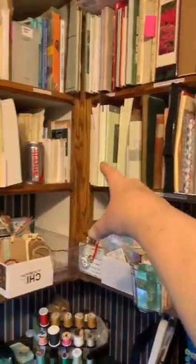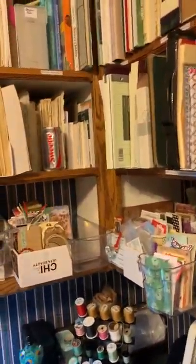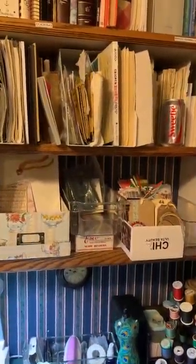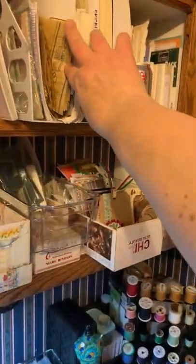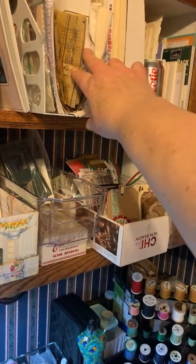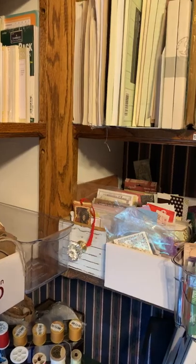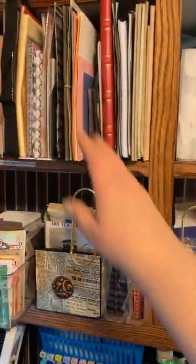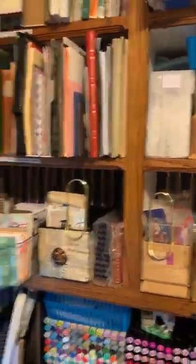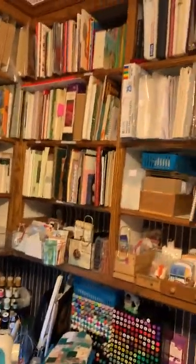This whole shelf and this whole shelf right here are full of vintage book pages and music pages. There's some kids' writing pages, some patterns - just a few; I've got a whole bin of patterns downstairs - some ledger paper, graph paper, different kinds of specialty paper, and some handmade paper. So the different kinds of papers that I would tear out to put into a junk journal are in there.